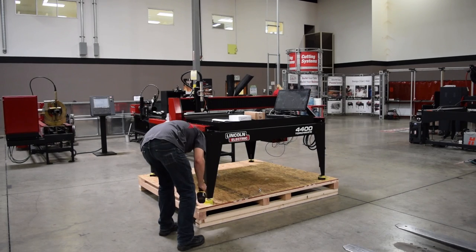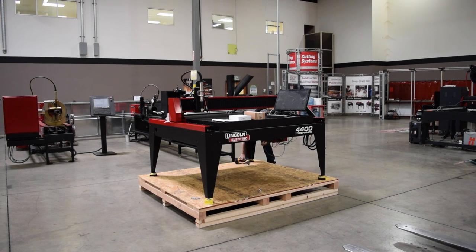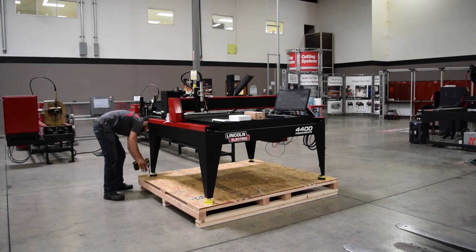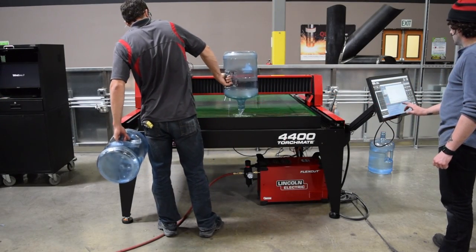The Torchmate 4400 is also delivered fully assembled and comes with everything you need to get cutting the same day. Our customers will only have to supply power, compressed air, water, and proper grounding. Everything else is already done for them.